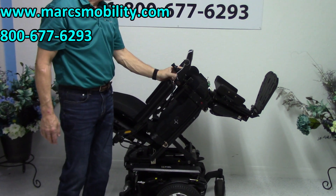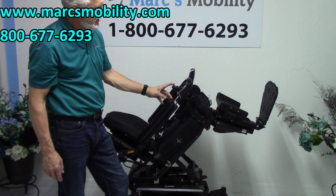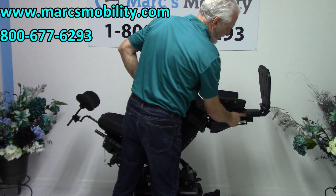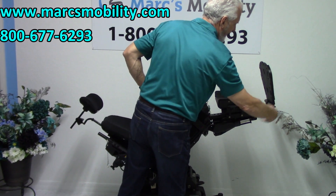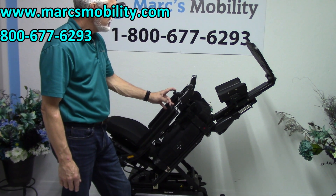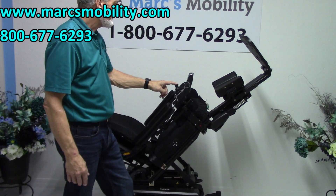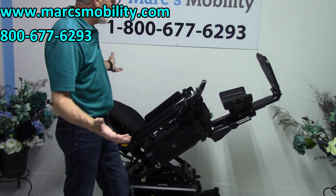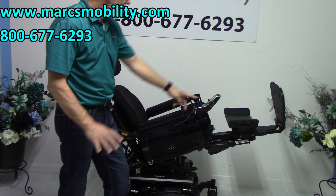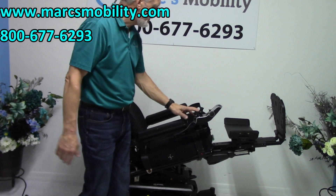The next feature is the electric legs. Whether you're five feet tall or six foot two, it doesn't matter — we can adjust these. There are two screws right here, and we can pull these shafts out and make these legs any length that you want; they'll still be electric. So if you want good circulation, you can elevate your legs way up. You can stop anywhere, any position you want. Right here your legs are still higher than your body — a good way to improve circulation.